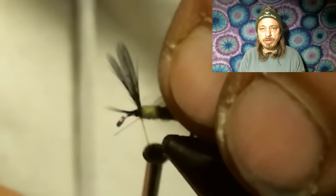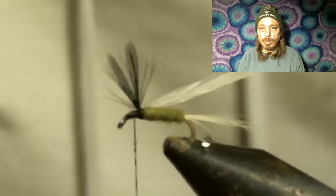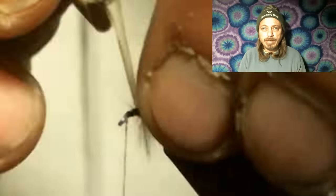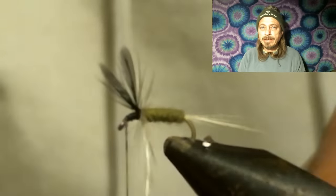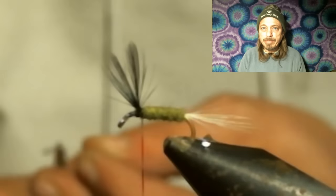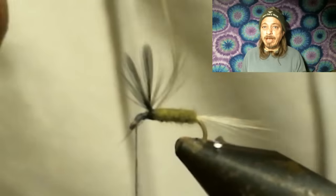I'm going to fast forward this part — wrapping the hackle. We're using a really tiny feather on a size 18 hook, so the feather you're using for hackle is really small. You'll have them break; you'll have them slip out of your hackle pliers. Instead of editing this part out — all you fly tiers that edit out the part where the hackle breaks make new fly tiers think everything goes perfectly smooth. Don't do that. They need to know you make mistakes too, so they don't get frustrated when it happens to them. It happens to all of us.